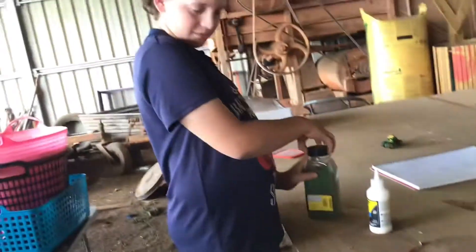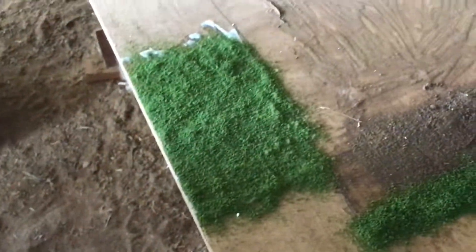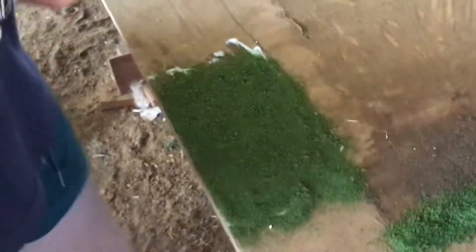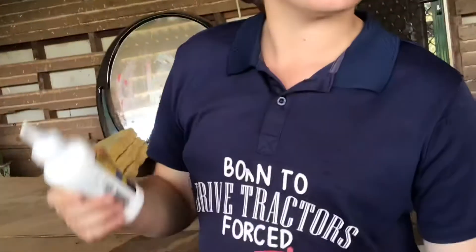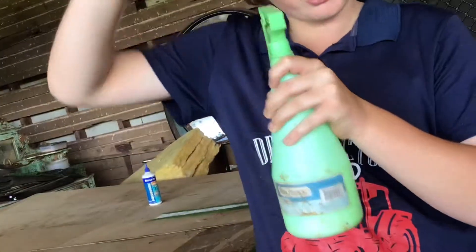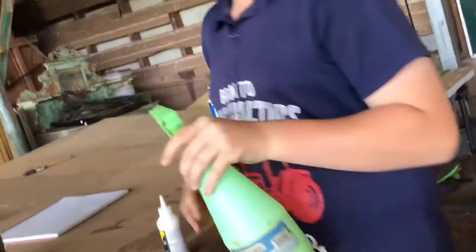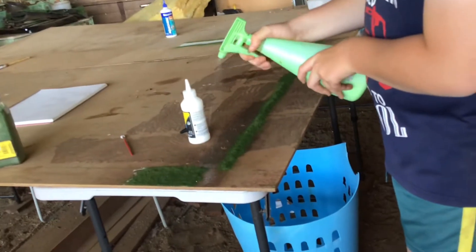It should start to look like this — it doesn't have to be flat, it just has to look like that. If you want, you can mix some Woodland Scenic glue with water, shake it up, and then spray it on. When you spray it, since it's got glue in it, it's going to connect it all together — big brains.